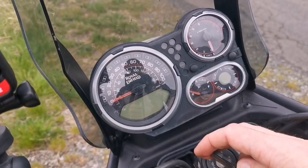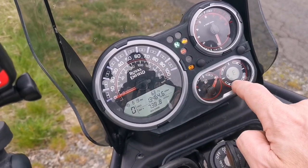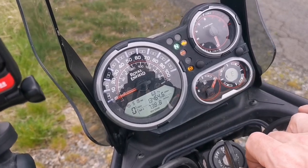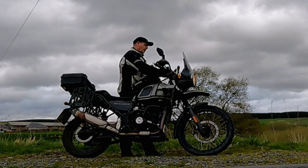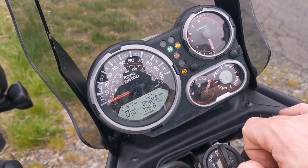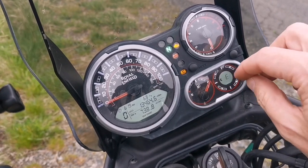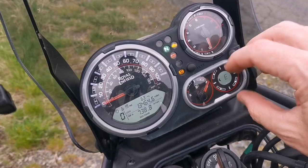If we look at the dash on the Himalayan, one of the quirky features it has is this little digital compass. When we initially turn the engine on you'll see that it calibrates itself essentially, but sometimes it loses direction and when that happens it will flash up with a little 'CA'.